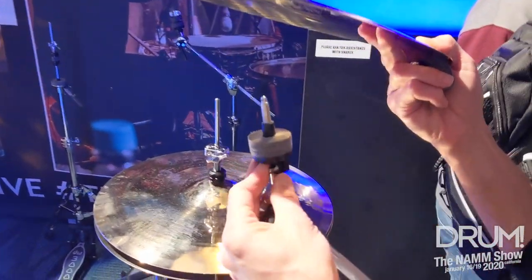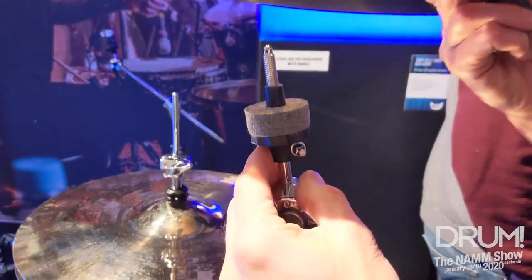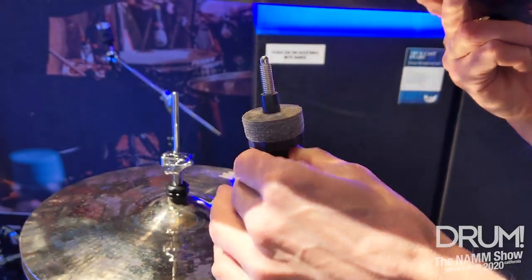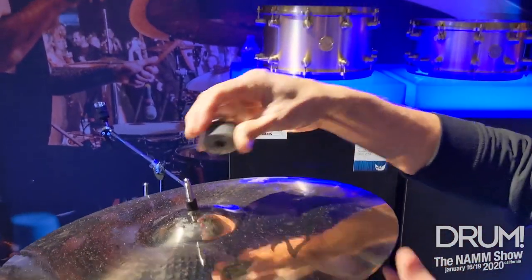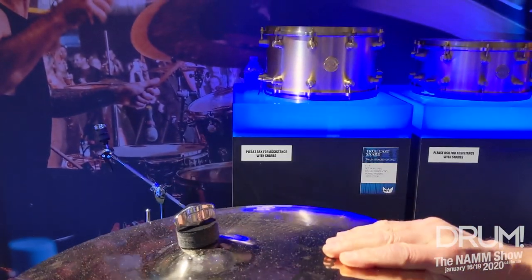We have the adjustable cymbal seat. This came directly off the 5000. You can set the tension on the cymbal, lock it in. Every time you put your cymbal on, it's set to the same tension.